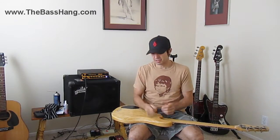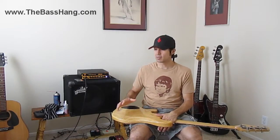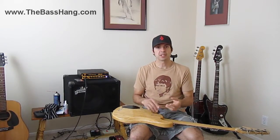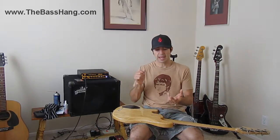The other one is a ground lift. The ground lift is especially helpful if you plug in your bass and you're getting ready to roll and you get a gnarly hum or you're sending a weird hum to the house. You switch that little switch up or down and it'll get rid of the hum 90% of the time. It's always a good idea to look for a direct box or a preamp that has pre and post-EQ switches and a ground lift.